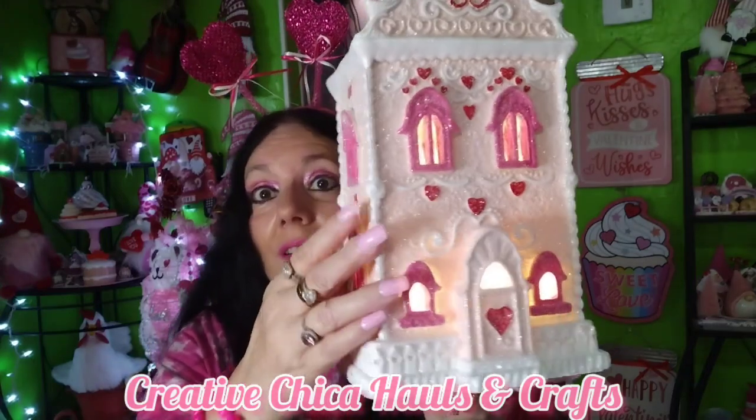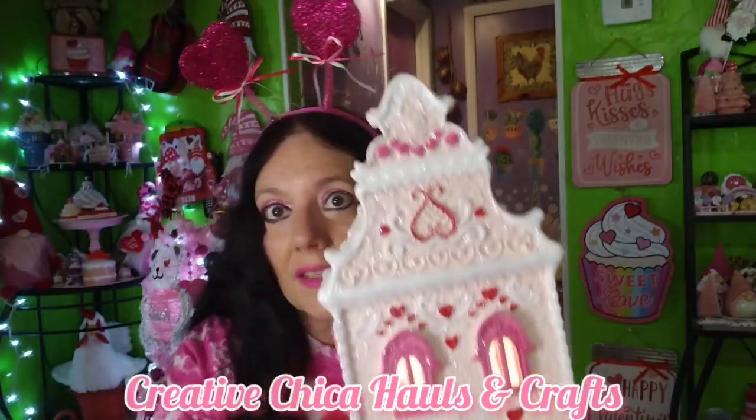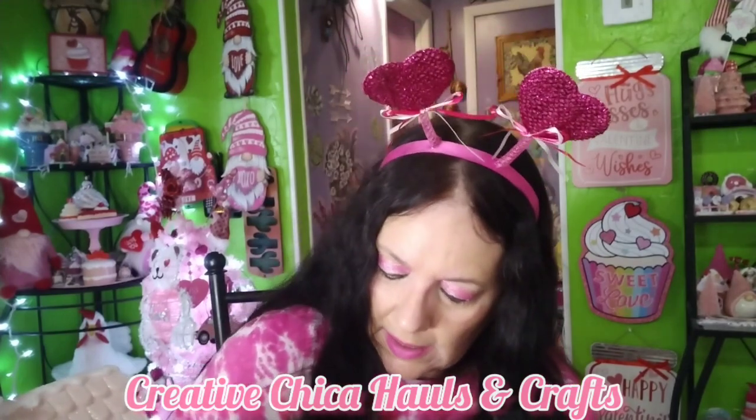Okay, I did put some batteries in it — it's so adorable! I also have another little house to put in there for Valentine's Day. This is what it looks like lit up — oh my gosh, it's so pretty! There's the back — I just love it. I'm going to put this on my long counter. It was $19.99.